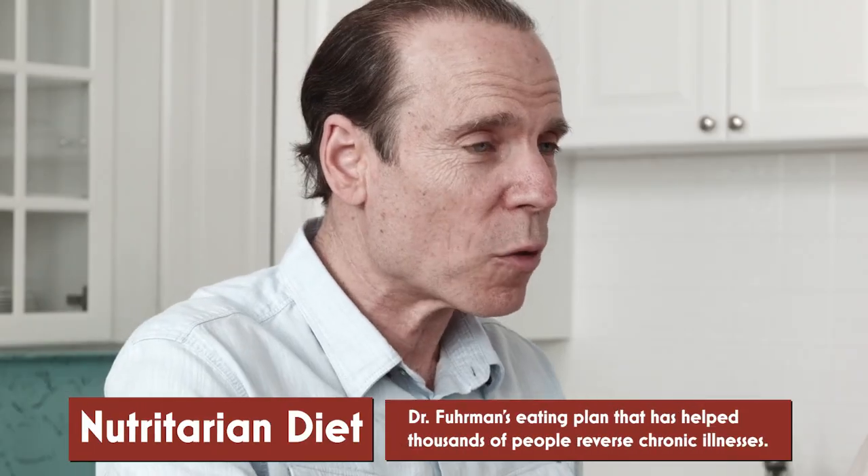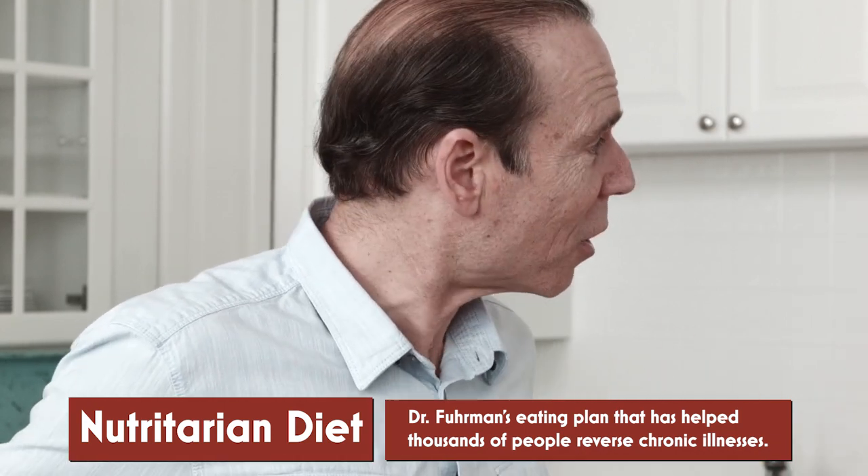Nutritional excellence is a hundred times more powerful than medication. Medications reduce your risk a little bit — they don't wipe away your diabetes so you become non-diabetic. That's what a Nutritarian diet does. They don't wipe away your blood pressure so you never need medication for the rest of your life. They don't wipe away your depression, your psoriasis — your skin clears. People with lupus, scleroderma, colitis can get well from a diet rich in nutrients.